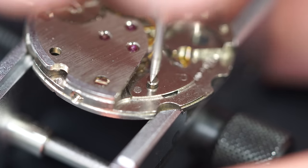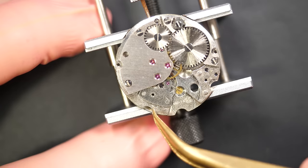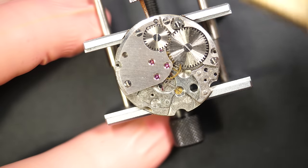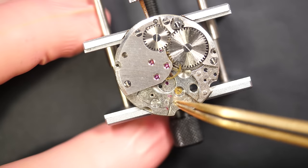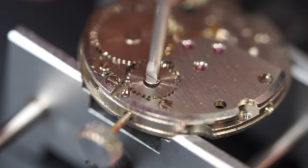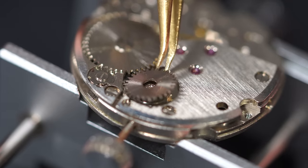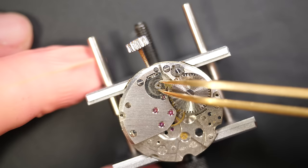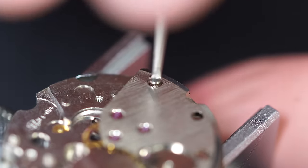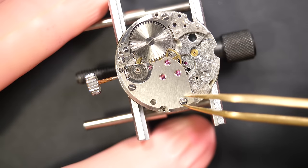The movement is an FE 140 — France Ébauche 140. If you want a comparison, it was quite a generic movement manufacturer, like ETA today — one of the suppliers for watch calibers. I'm removing all the parts, including the screw for the train of wheel bridge.